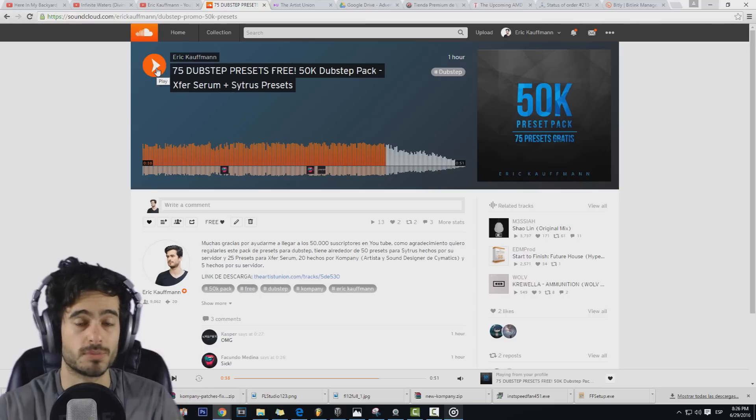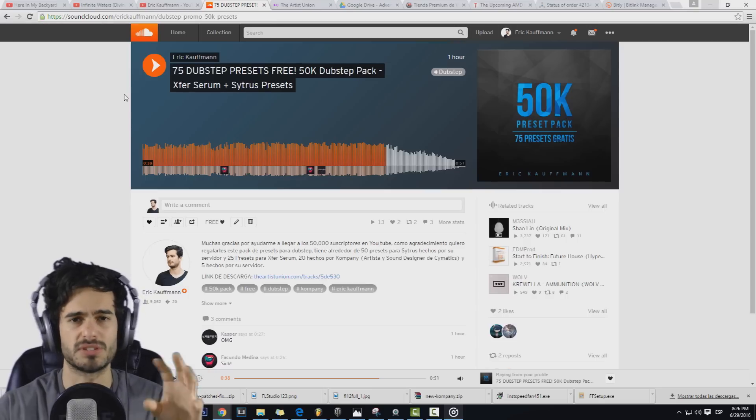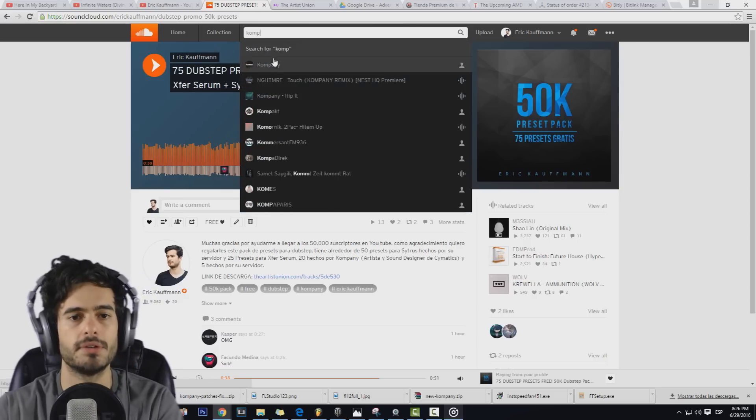Les voy a dejar el link en la descripción para que lo puedan descargar. Ahora nada más les voy a enseñar un poquito de los presets que tenemos y les voy a enseñar un poquito de Company para que lo conozcan. Primero vamos a ver a Company aquí en SoundCloud.